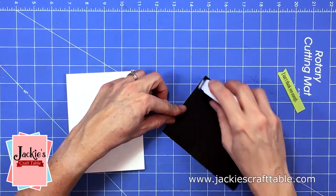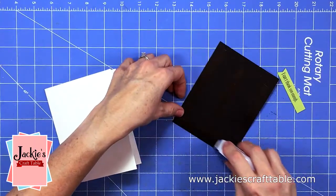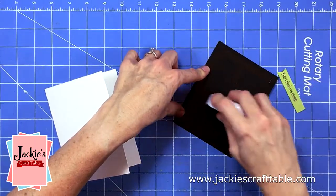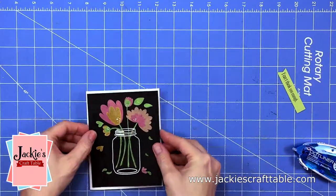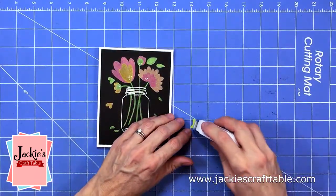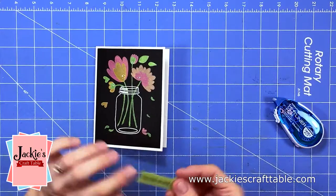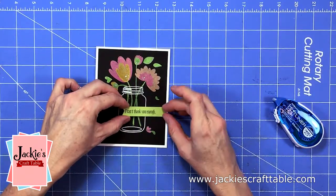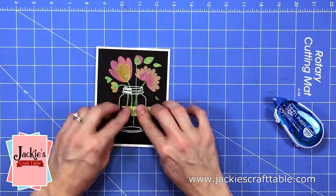I'm using some dry adhesive to attach my black panel onto my card base. I'm really loving this new dot line adhesive that I'm using. I'll provide the link to it on my blog and YouTube channel, as well as the other supplies that I use to create this card. I'm going to add some more of that adhesive to my sentiment and just place that right across the jar.